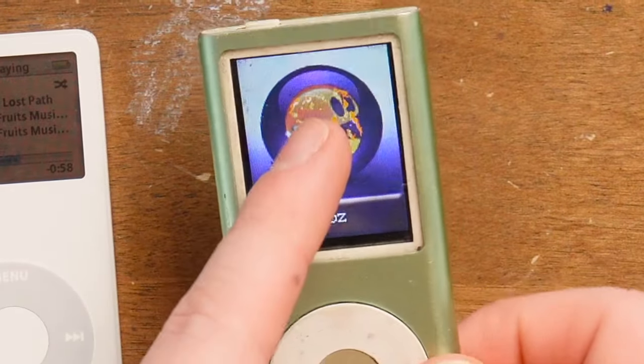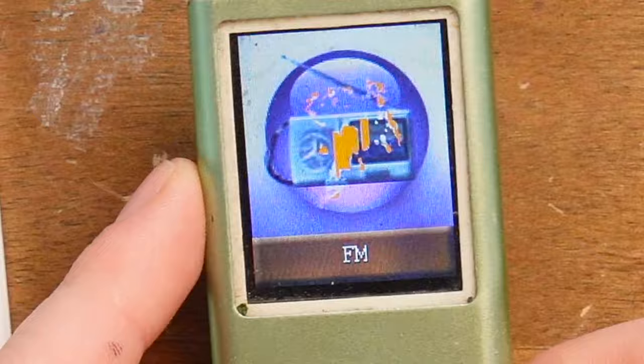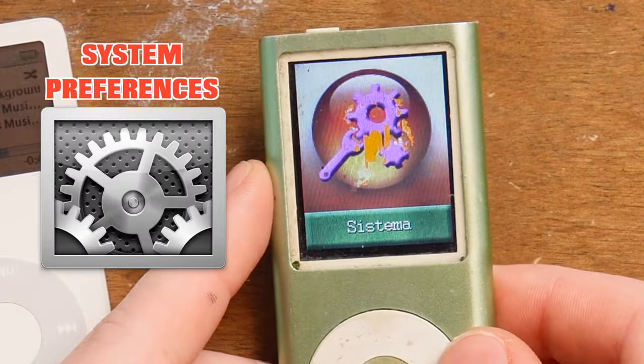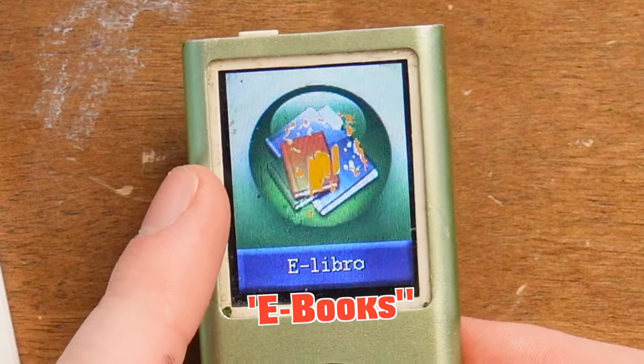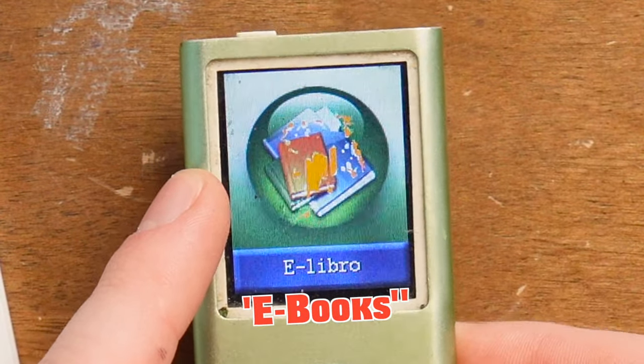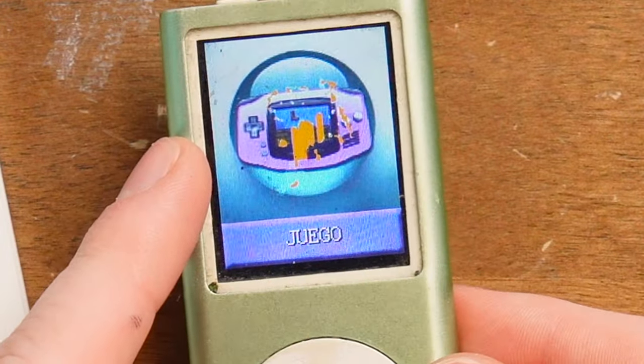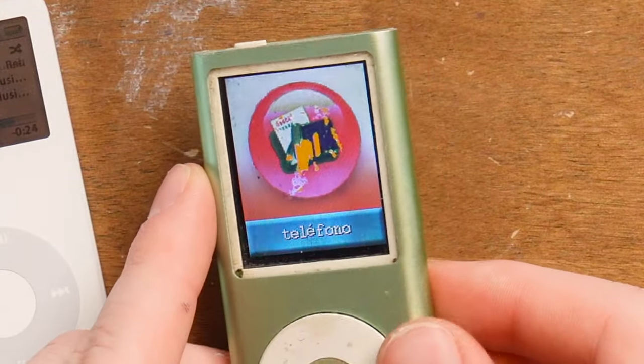I can hardly even see this. Is that like Pac-Man? Why is Pac-Man on here randomly? A radio. There's the iPhoto icon - I don't think that mimics anything of Apple's. The system. Is that books? I'm pretty sure that doesn't mimic any of Apple's icons. Neither does that. Are these games? Does this thing have games on it? Telephono - this thing isn't a phone. Is this like contacts?